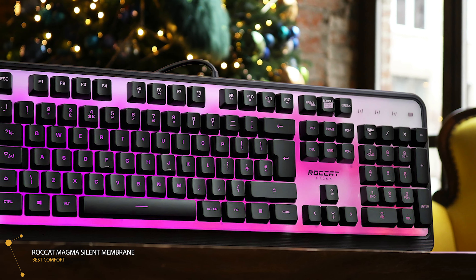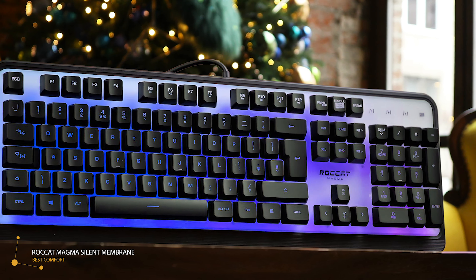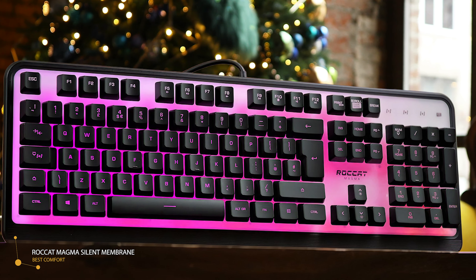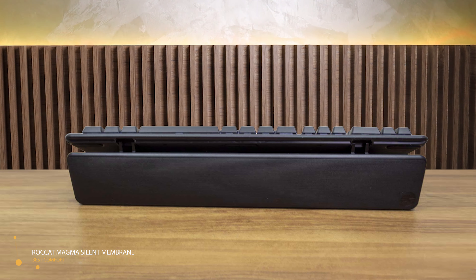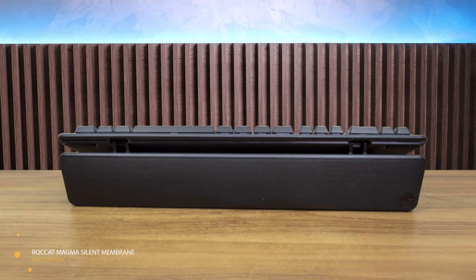Typing on the ROCCAT Magma is particularly satisfying, with each key light enough to bottom out comfortably and quickly. Keystrokes are impressively quiet, and the individual keys are spaced enough that inaccuracy is actually quite rare. This makes the Magma a solid alternative to noisier mechanical keyboards and a fine choice if you're a fast typer. Worth mentioning is that it has a wrist rest that a lot of competitors at this price don't have.